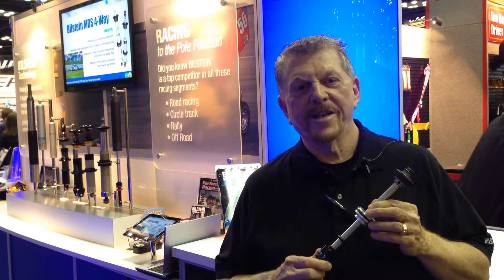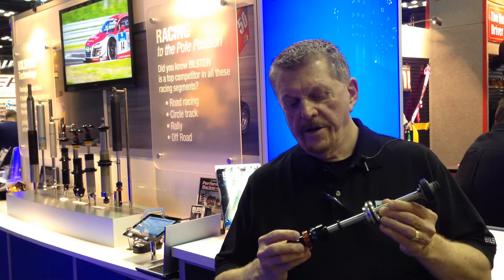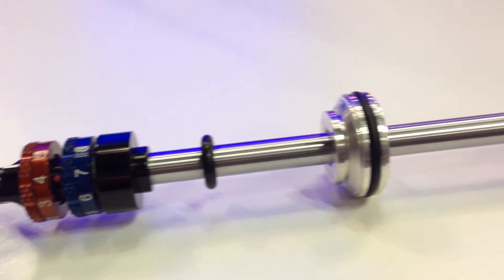Hi, I'm Jim Hyland. I'm in Bilstein Motorsport Sales. What we're looking at here is our new double adjustable rod for the oval track market.